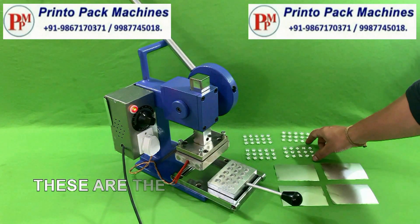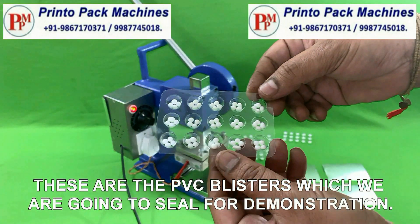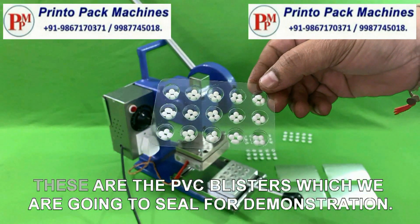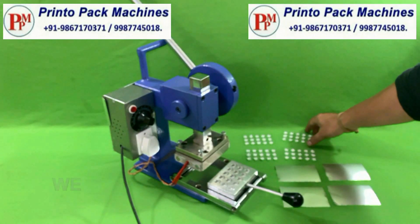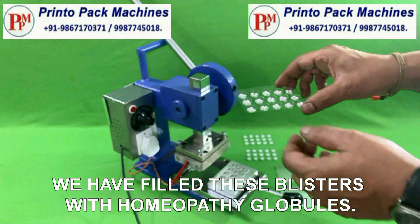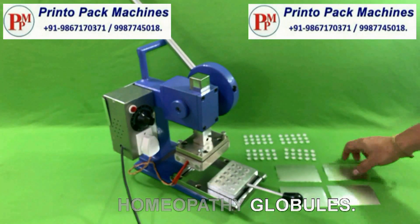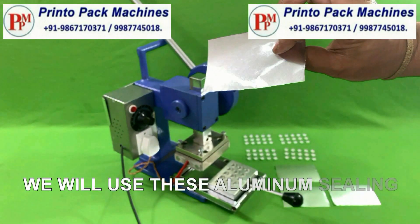These are the PVC blisters which we are going to seal for demonstration. We have filled these blisters with homeopathy globules. We will use this aluminium sealing foil for blister sealing.